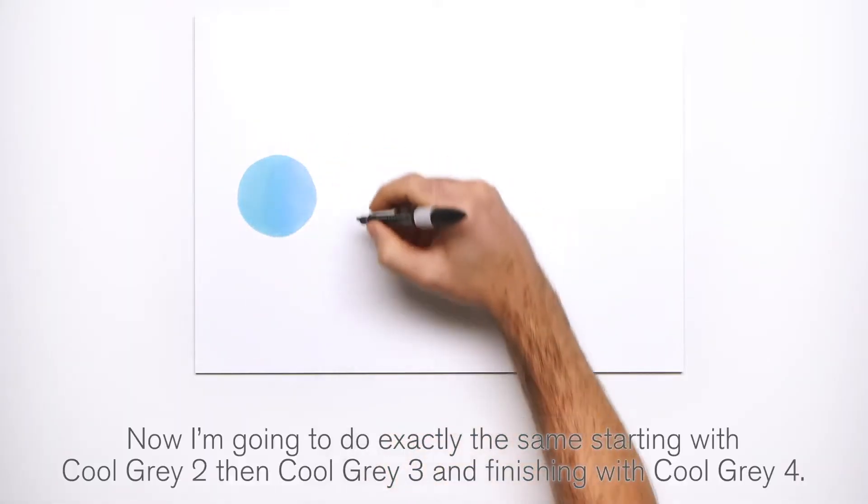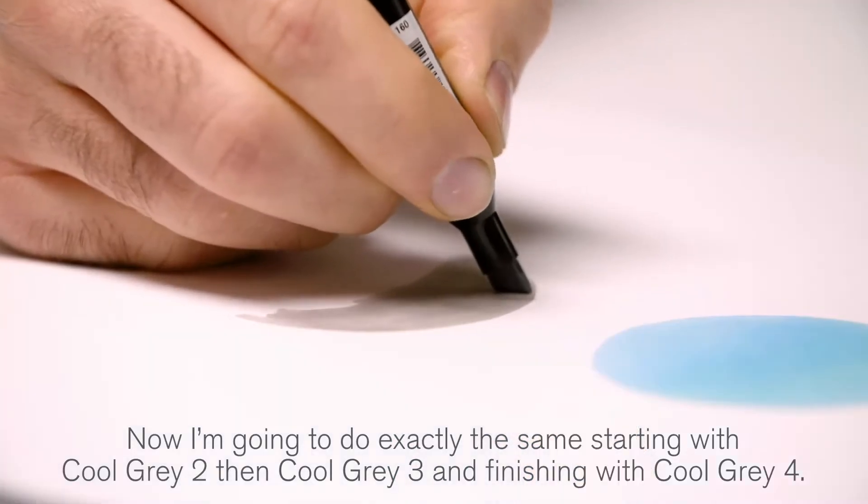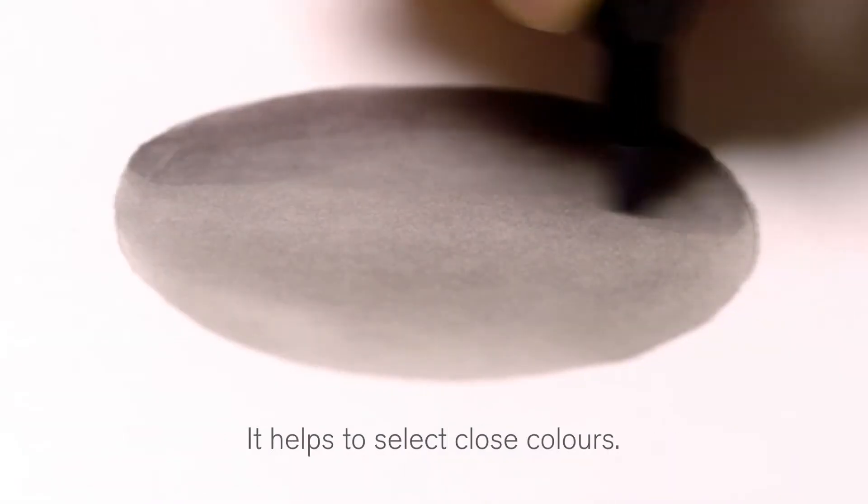Now I'm going to do exactly the same, starting with cool gray two, then cool gray three, and finishing with cool gray four. It helps to select close colors.